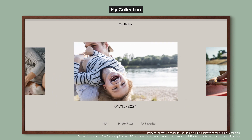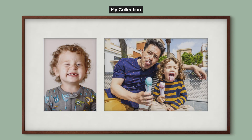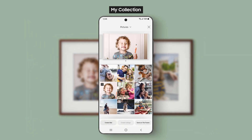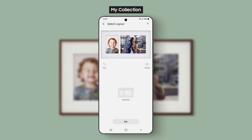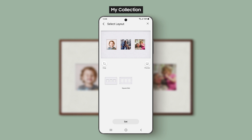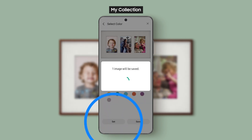You can easily display several pictures together. You can display your pictures together in a collage. Just select two or three photos and press the Create Collage button. When you select three, you can choose from two different layouts. You can also set the background color for your collage.